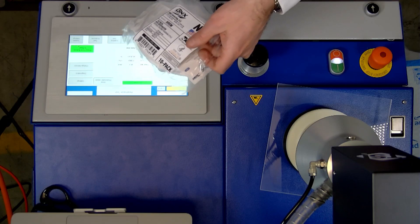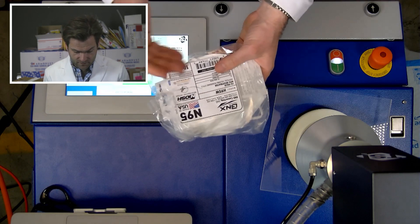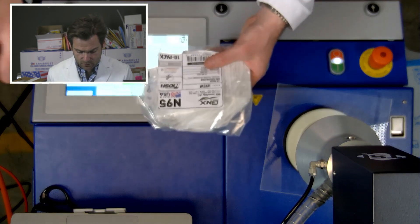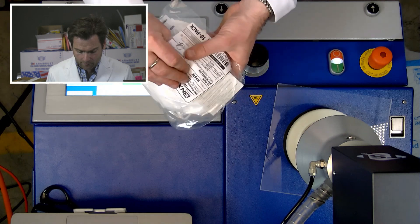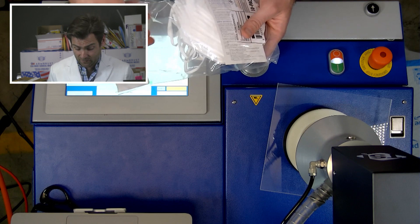They sent me their N95 and they say it's the same exact thing as their KN95 except it has head straps instead of ear loops. Here's their N95 — this is the packaging, it's very simple packaging. They're based in Houston, not too far from us. I think they opt for the simple packaging because they're actually one of the more affordable American-made N95s out there.